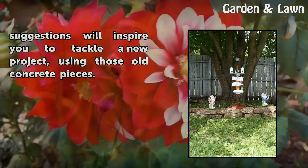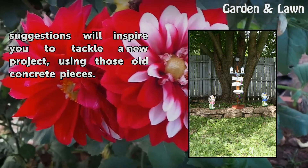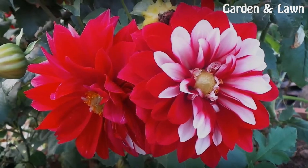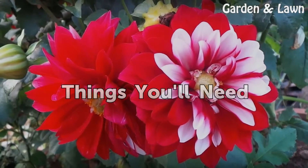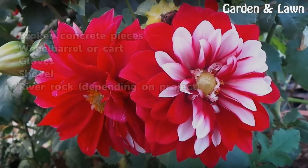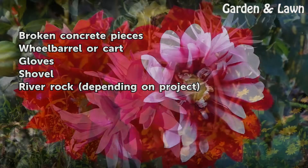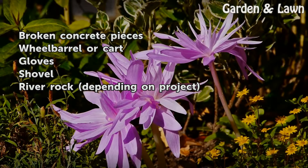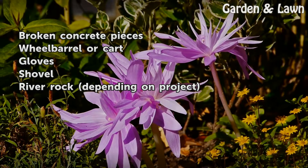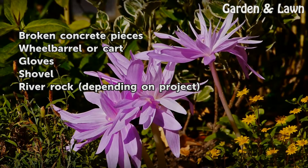Maybe these suggestions will inspire you to tackle a new project using those old concrete pieces. Things you will need: broken concrete pieces, wheelbarrow or cart, gloves, shovel, and river rock depending on the project.